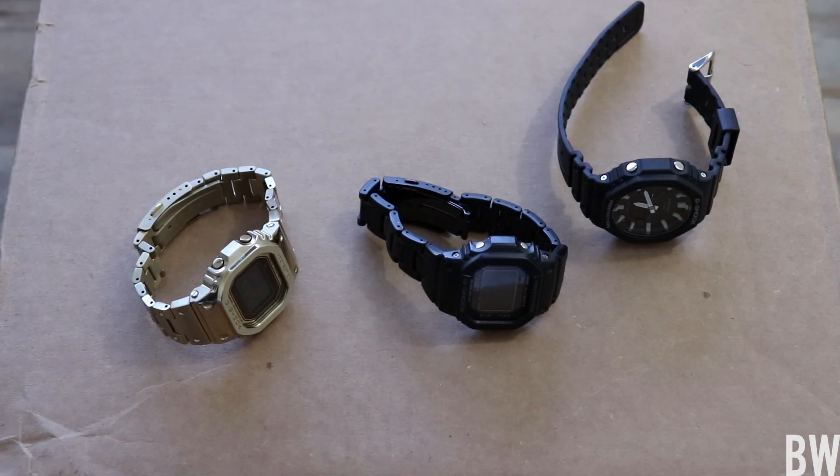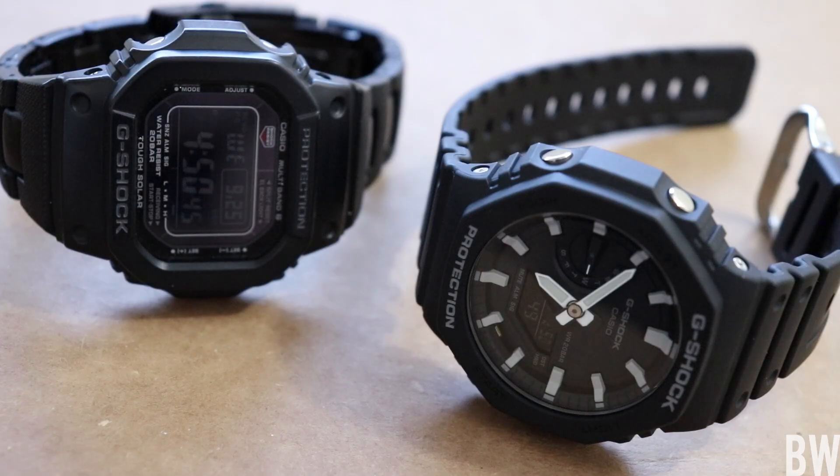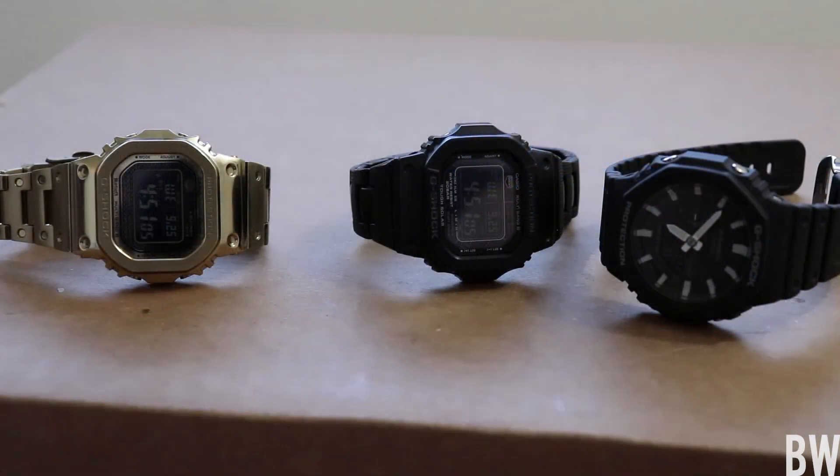Hey guys, welcome to the channel. Today we're going to be taking a look at a relatively recent release from G-Shock. I think it's pretty cool. This is the Carbon Core Guard — it's affordable and a relatively new release. I like it because it's pretty similar to what I consider the King, the 5610 or the classic square that debuted in the 1980s.